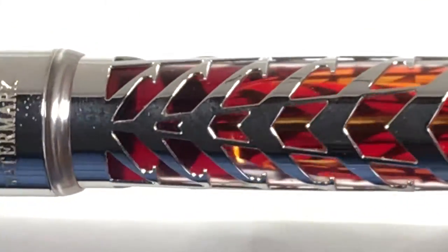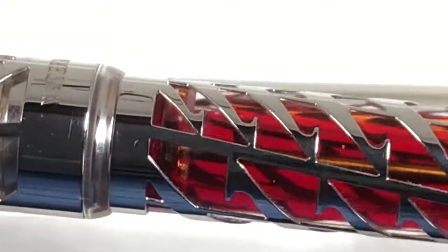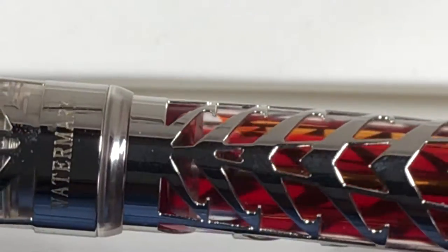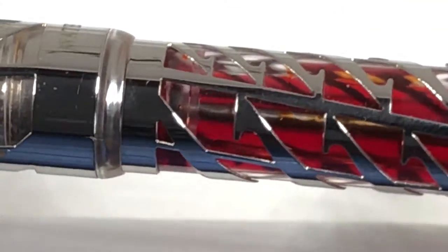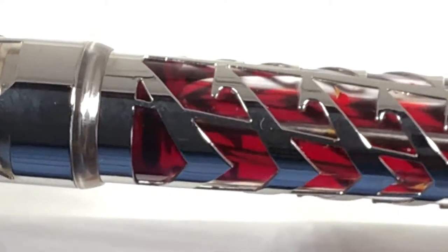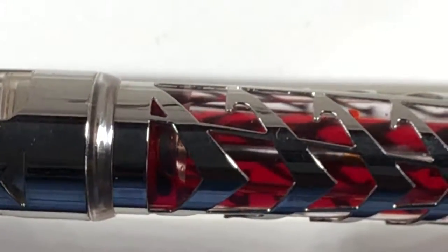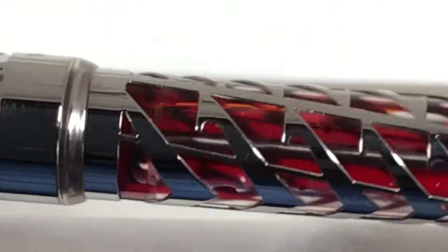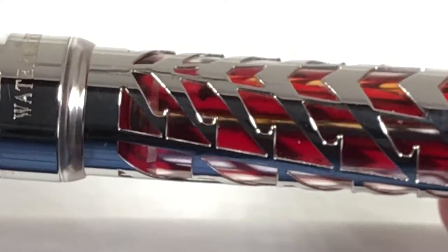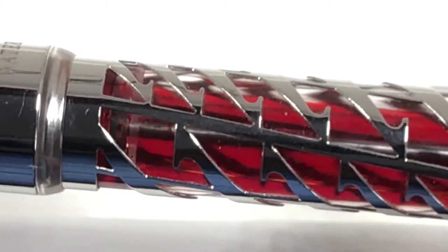In terms of how the cutouts affect handling and writing, they do not feel sharp at all. However, if you try to polish the pen with a microfiber cloth, it will catch on the cutouts. Preferably use a silver polishing cloth or something that won't snag. Overall, it is a lovely pen.